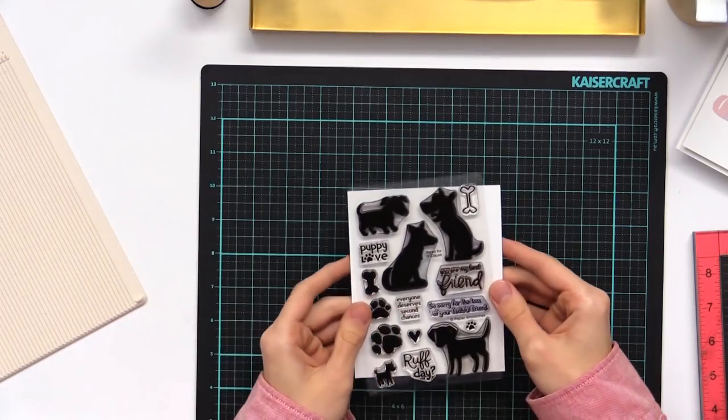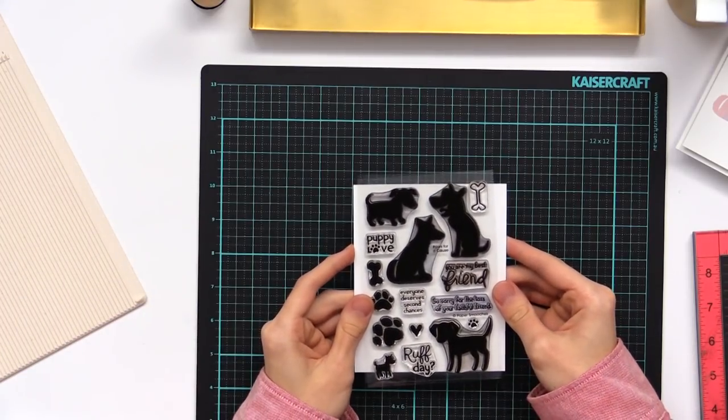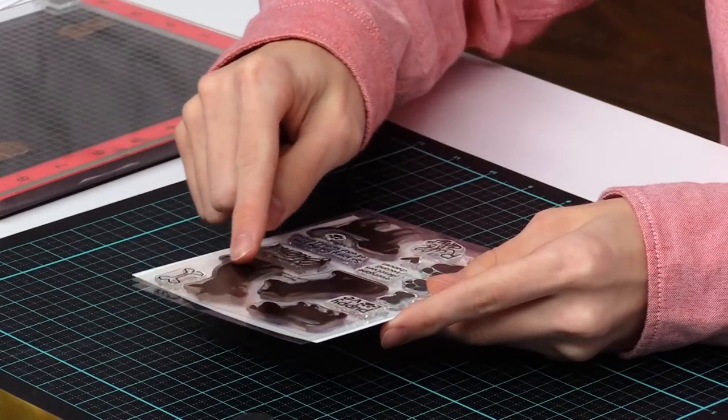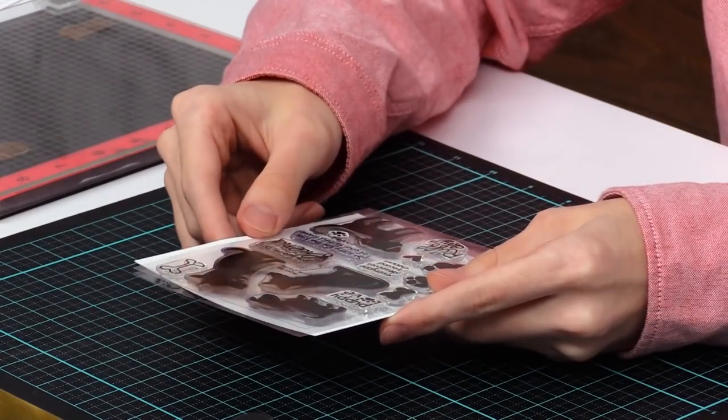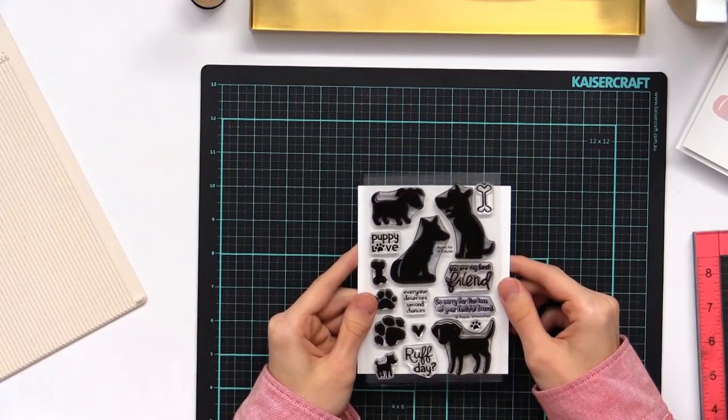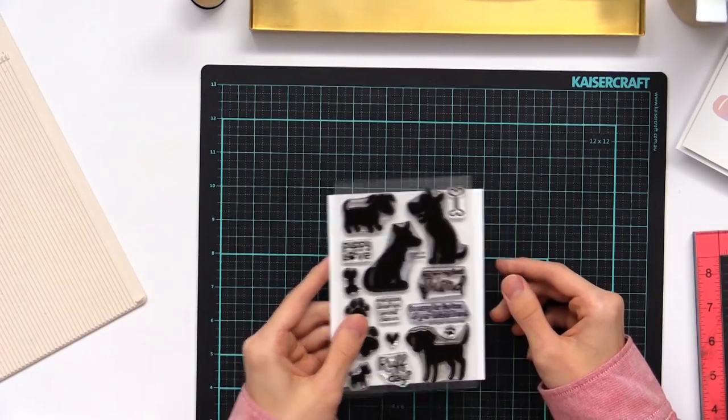I'm going to be using this stamp set by Paper Smooches, which is called Paws for a Cause. You're gonna want to look for a stamp set with really nice solid images, like these dogs today that I'm using, because this will give you the best stamping and you'll be able to see the colors the most and that awesome ombre effect that we're creating.